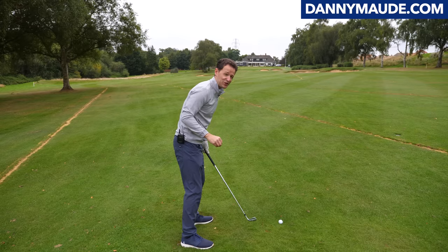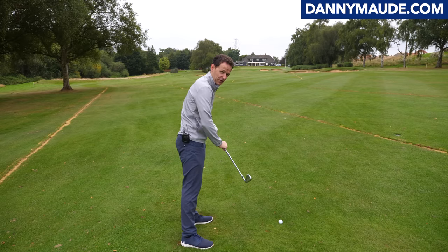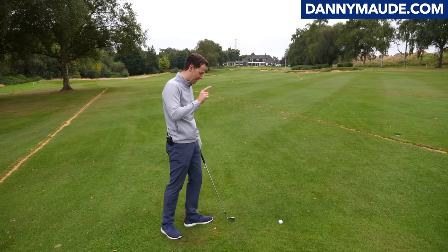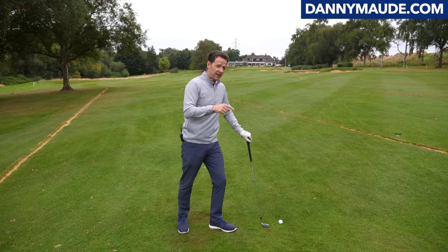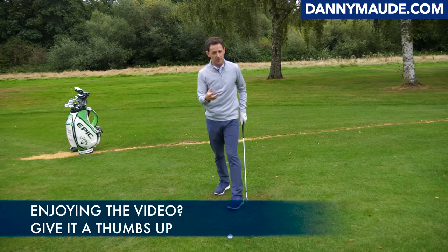How often do you find yourself hitting a few dodgy shots, and before you know it you're back to holding it tight and trying too hard again, and the stiffness comes back in? Don't let that happen. Once you're freeing up the club head, you also need to learn how to free up the body too.